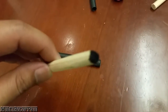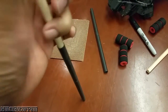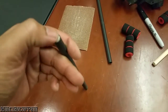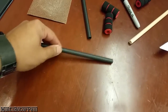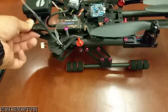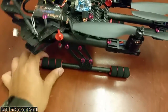Alright, got the second piece done. I went ahead and colored the ends black with a permanent marker. Let's go ahead and slide this in — this piece is even more snug than the first one, which is good. It's nice and tight. I'm going to have a hard time getting it out if I ever need to. Let's go ahead and mount this on the quad. I can already tell this thing is pretty solid.